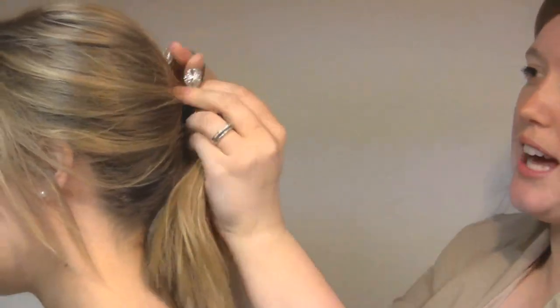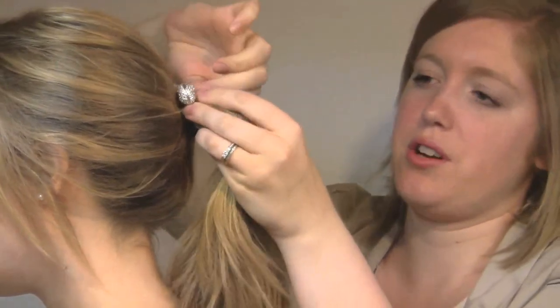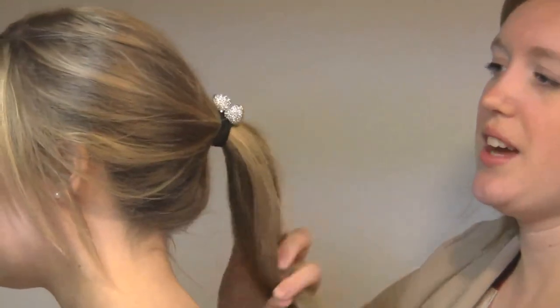you're going to open up the elastic on one of them and slide the baubles through, securing the ponytail. And now you have a great style using a baubles.